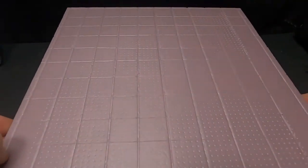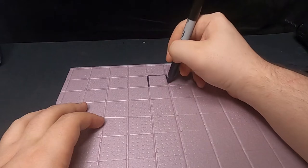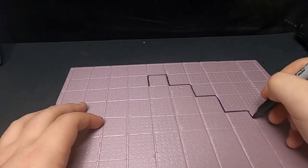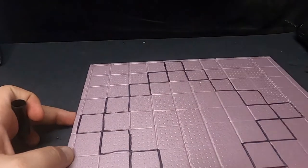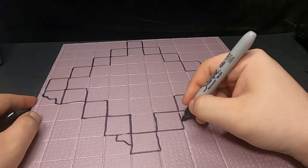Hey guys, Karma Sculpting back again once again, and this week we're finishing up our Mewtwo project. I apologize for having to split it up into two videos — after all, I try to show as many, if not all, of the steps I take to make these things.